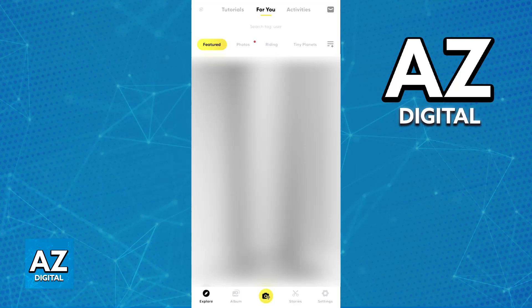Now, once you have the app ready to go, power on the Go 2 camera. Press and hold the action button on your Go 2 camera for one second to turn it on.